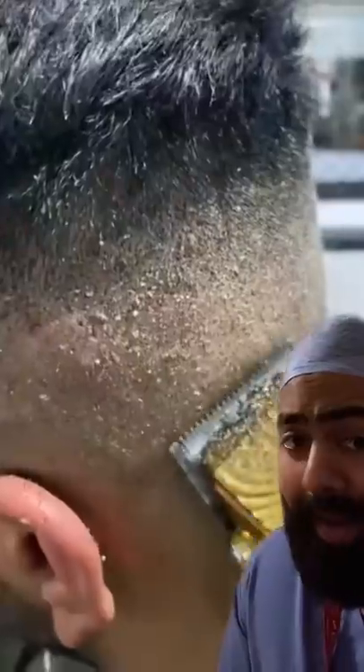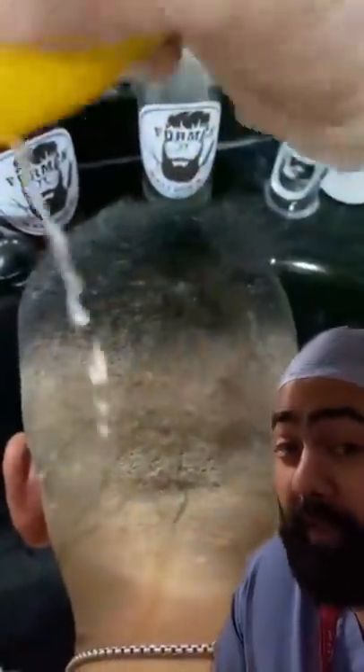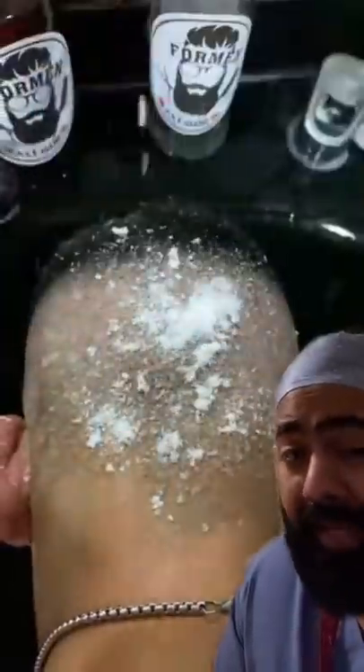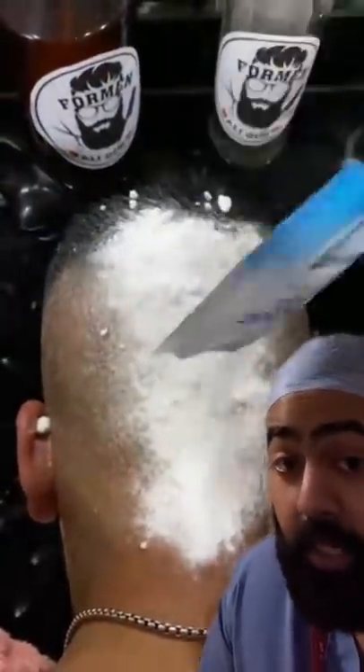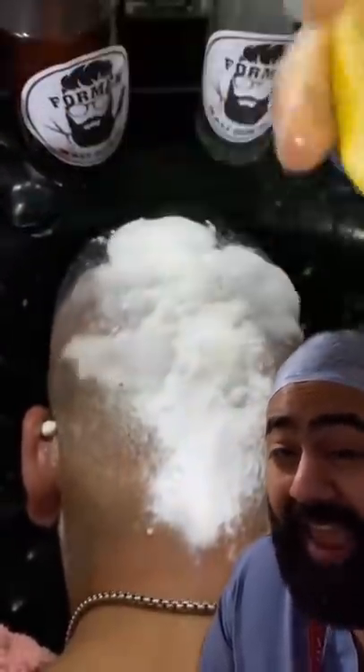If you have trypophobia, please look away now. This is how to bake a human cake with skin breaks and micro abrasions. First, you put on some lemon juice to cause some localized irritation, then you can add some baking powder to increase the risk of contact dermatitis. You can add in some salt for good measure for extra dehydration.